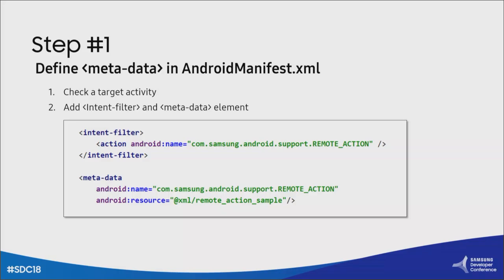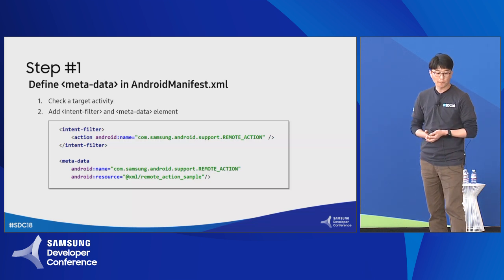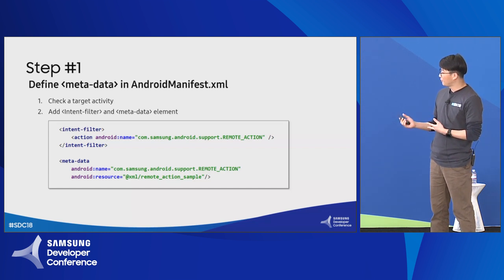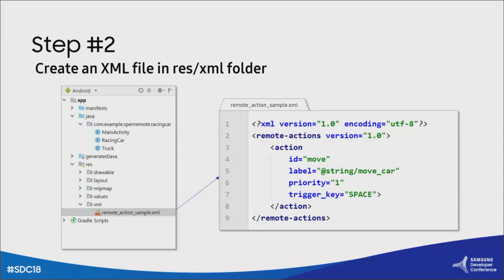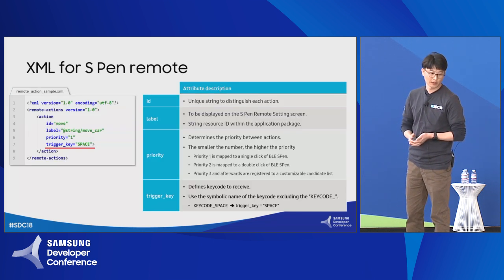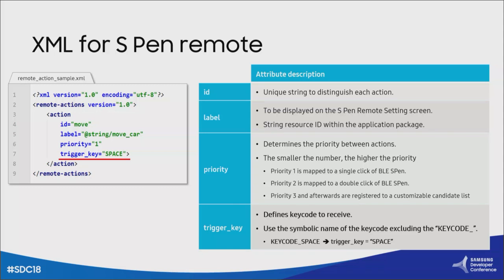Let me explain how to create the XML through an example — a simple game application where a race car runs along the road and you must control it to avoid trucks by tapping the screen or pressing the space key. I want to make this game playable with the S-Pen. First, check the activity component to handle key events in the manifest file, and add an intent filter and metadata element to that activity. Just copy the sample code and paste it into your application. Note that the metadata should point to the XML file that will be created in the next step. Next, create an XML file under the resource folder, add the remote action root element, which contains action elements.